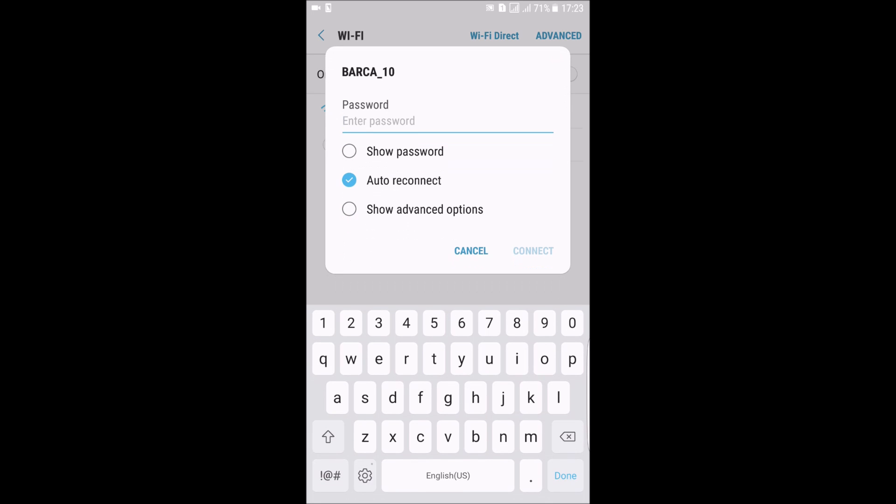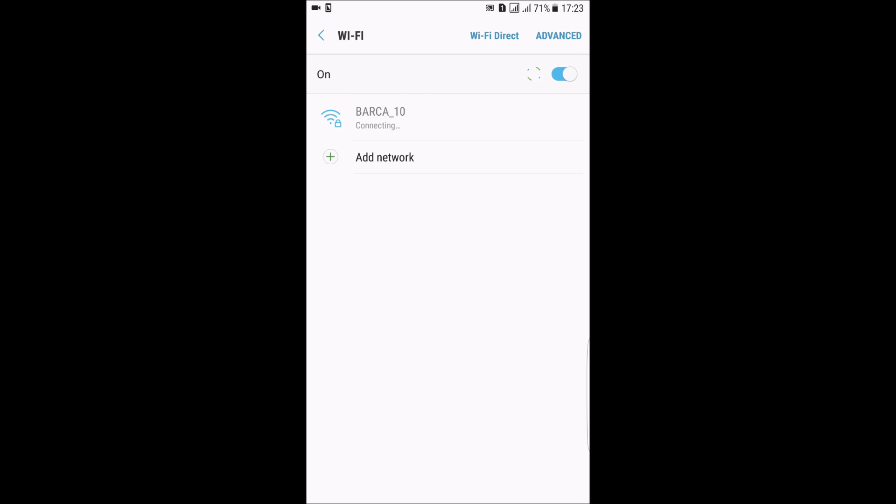I paste the same password and reconnect. Look, it works! Thanks for watching.